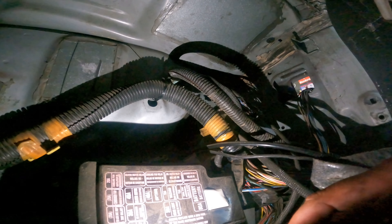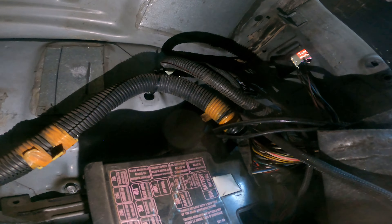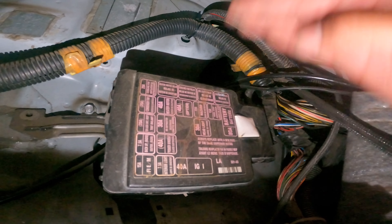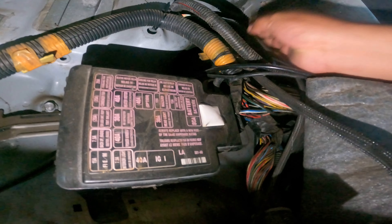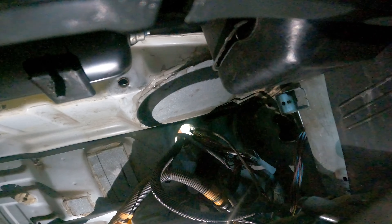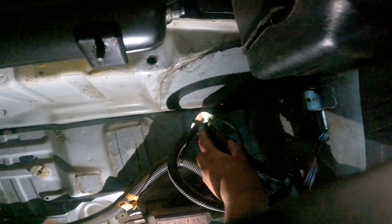So I got to reach up in here and try to fish in the headlight harness. So we're not pulling it out anymore, we're pulling it in. We'll see. Now I remembered why I put this off for so damn long - freaking wiring sucks.